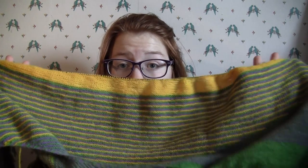I'm currently working on a Color Affection shawl. I'm on the edge section and the rows are like four hundred stitches long.